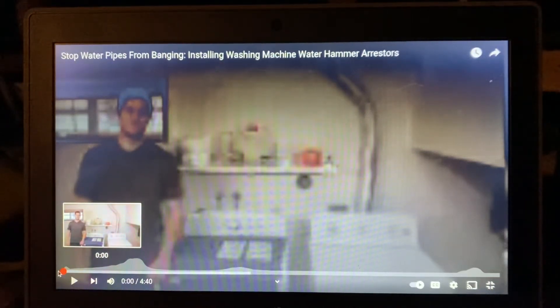Hey guys, Dave from Aqua Health Technologies in Boston, talking about water hammer again and protecting your plumbing system. You can't compress a liquid — that's why we have hydraulics — and when you turn the solenoid on and off, like in a washing machine or dishwasher, it causes water hammer. This gentleman is going to show us how to install water hammer arrestors.